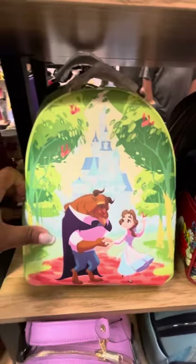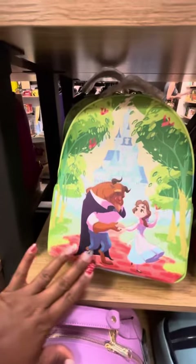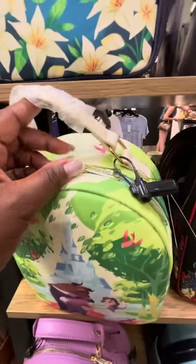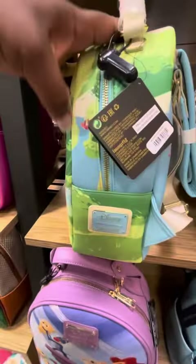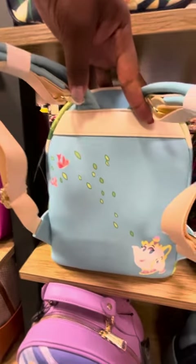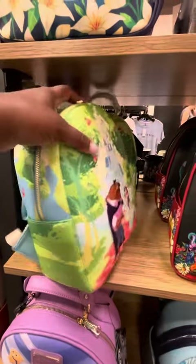Then we have this gorgeous Loungefly Beauty and the Beast bag. This is more of a flat textured bag — there is a little texture, but not much. Top handle, side pockets. Look at that placard. And magic on the back. Loving all this magic on the back of these beautiful bags.